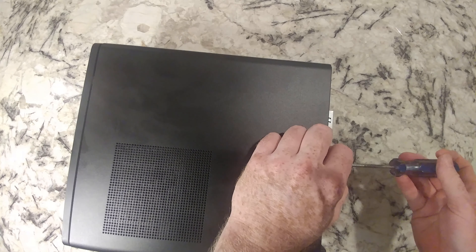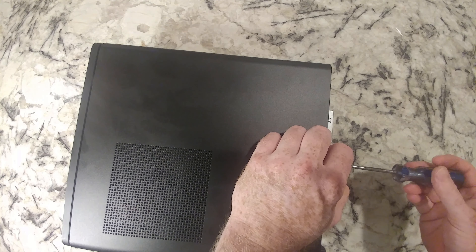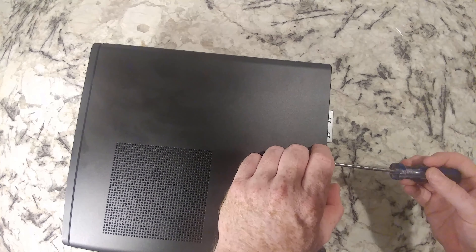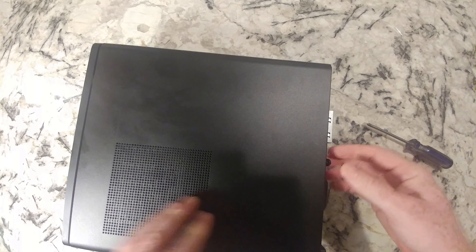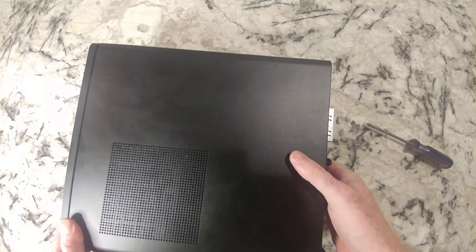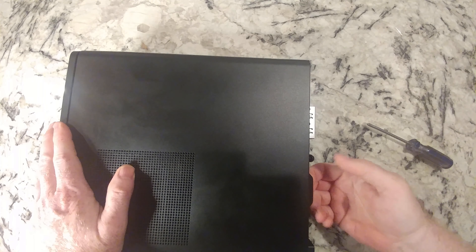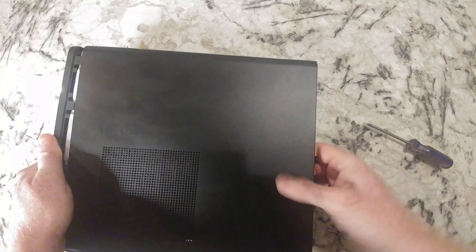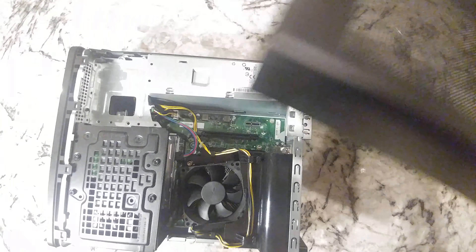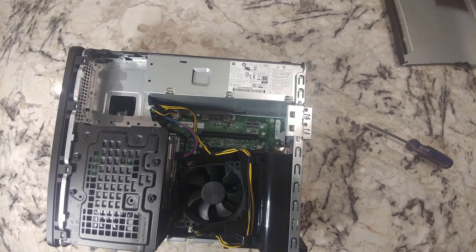The first screw is here on the side, and it requires a Phillips — number two will work. You could probably also use a flathead, and that comes out pretty easy. There is where the screw is — single screw. Then put your fingers under here and pull that off. It's really on there tight. HP is good about being pretty tight about those case covers.